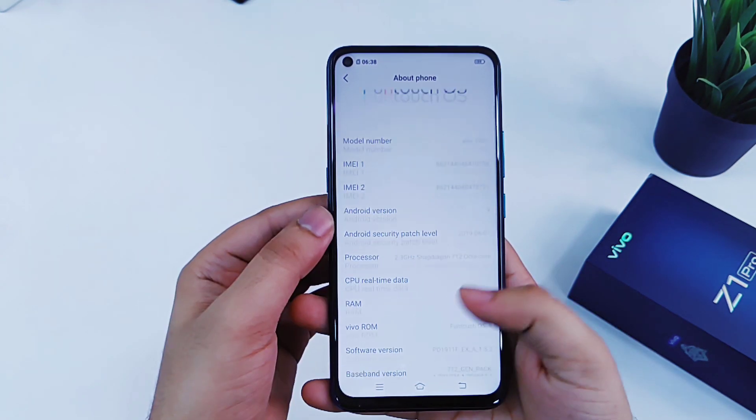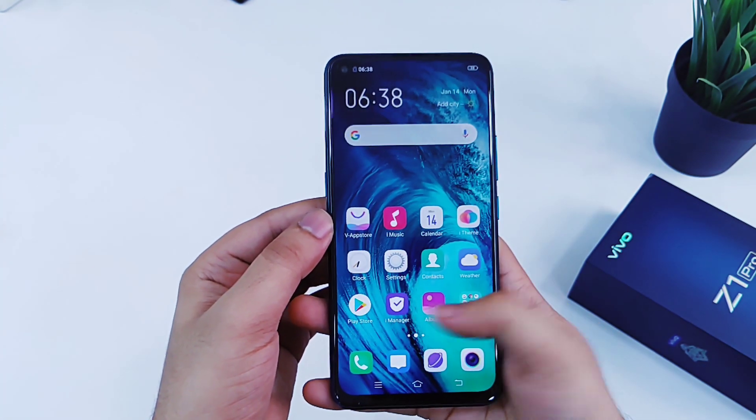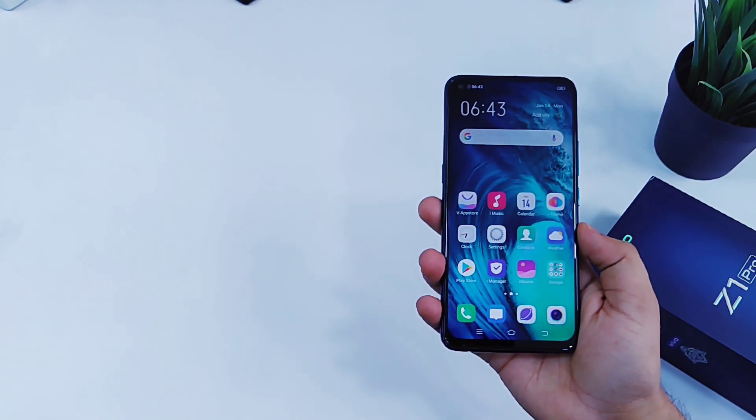It will be my first time using FuntouchOS and I'm really excited about it because it offers some really cool features. Stay tuned — I'll be making more videos on this device, so don't forget to subscribe as well. Now let's talk about the specifications and see what this phone has to offer.